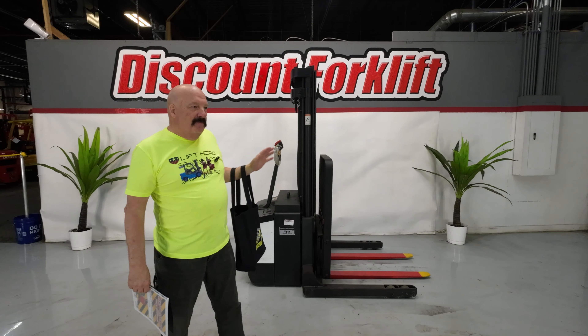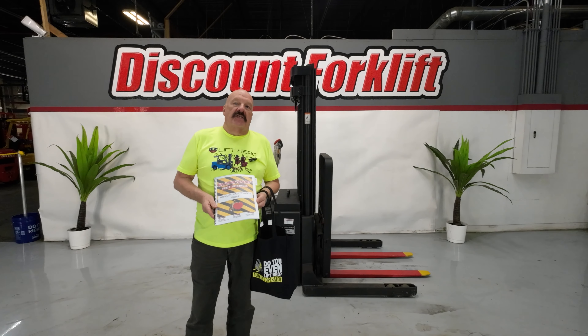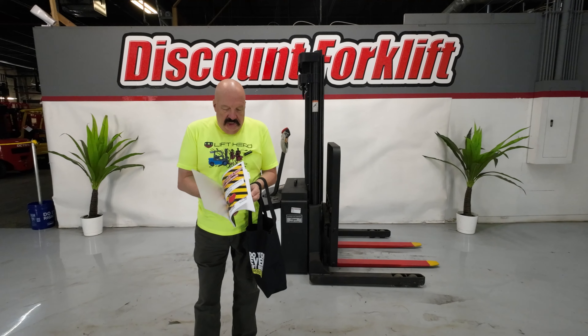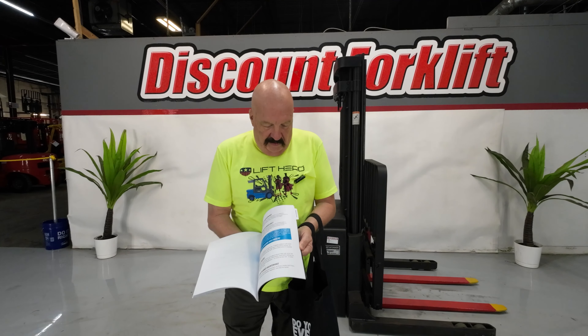I want to show you the walkie stacker — I'm pretty excited about it. But first off, I did want to show you this forklift maintenance guide I'm going to send along with it. Tons of good information in here, lots of maintenance tips and stuff. Not all of it is applicable to this unit, but I want to send it along anyway.